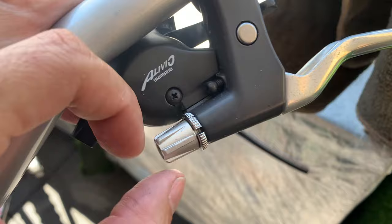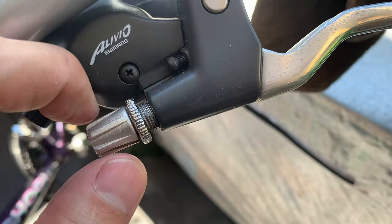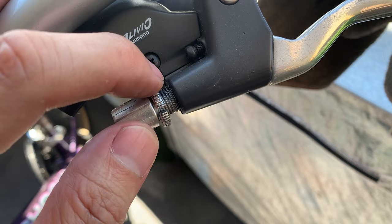What you want to do is basically unwind the barrel adjuster about seven rotations — I'm not really counting, but I want it around here to give you enough adjustment.